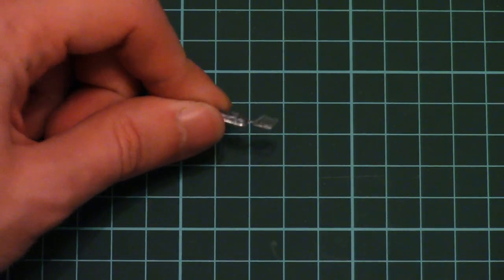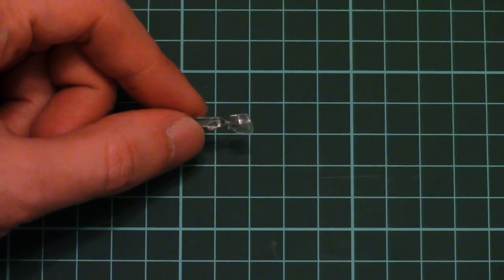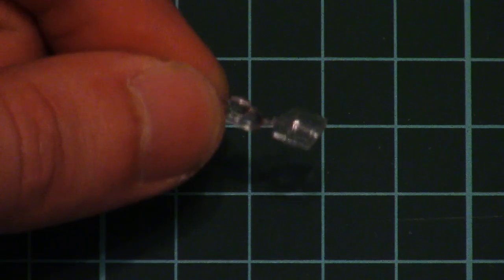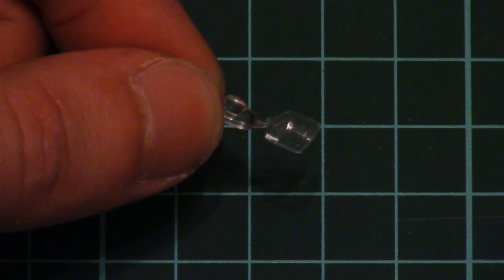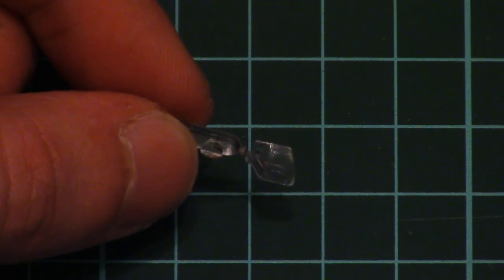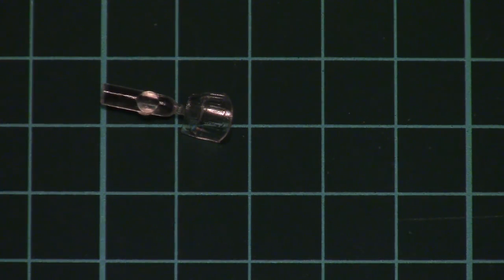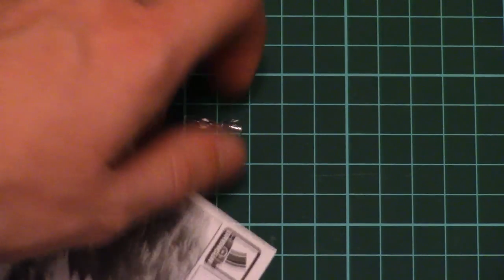We have two separate transparent parts, which of course form the canopy. As you can see it's not that big, but I can zoom in for you — the quality is very nice. You will have to cut the masks by yourself as they are not included, but I think it won't be difficult because the canopy framing is quite simple on this aircraft.